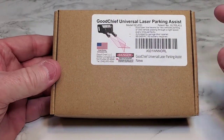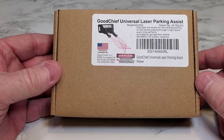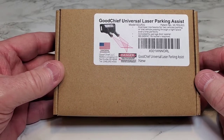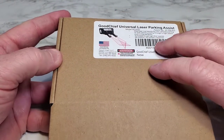Hello everyone, this is Just a Dad. I'm going to do an unboxing of this Universal Laser Parking Assistant. It's going to shine a laser down when I want to park my truck.